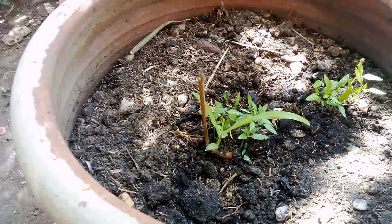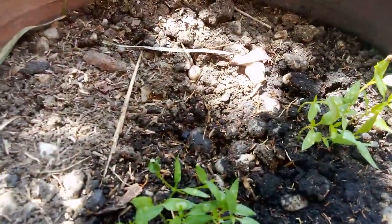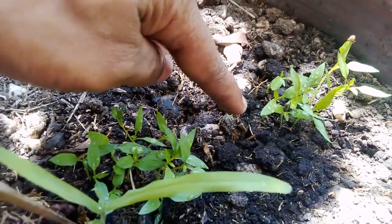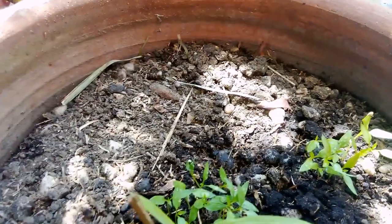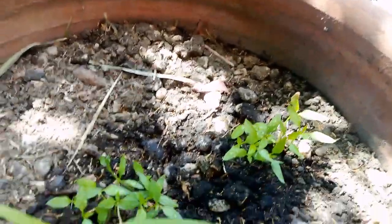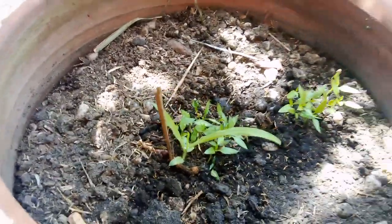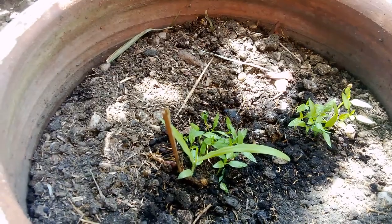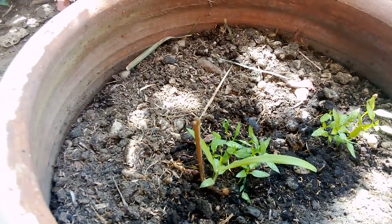My wife — as you guys can see closely here — we still have some of the plastic cups on them. We didn't want to damage the roots, so like she said they're gonna probably bust through the cup eventually. Hopefully that's the case. I'll keep you guys updated and do separate videos on that.